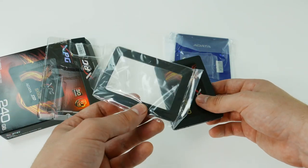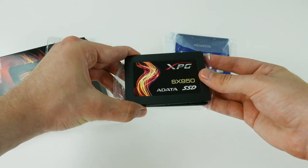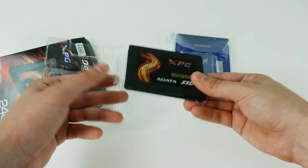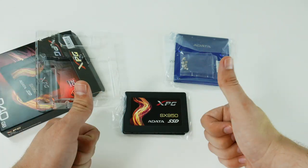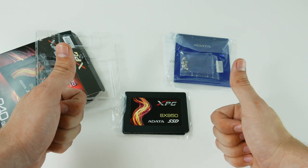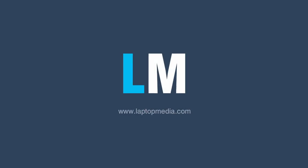Additionally, you get the spacer, which can be quite useful if you want to install the SSD in your notebook, and that's basically it — that's all for today, thank you for tuning in. If you like this video, don't forget to subscribe, share and comment. Bye-bye!